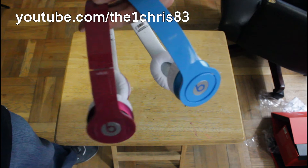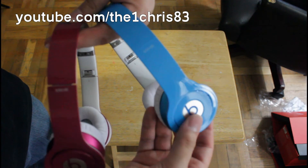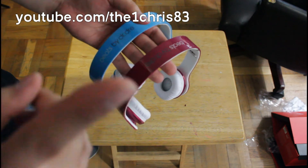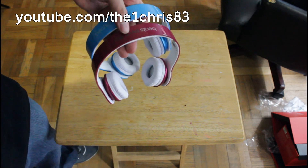Here you go — these are both headphones side by side. This is my fiancée's headphone and these are mine. These are the Smarty Blue and hers are the Bubblegum. They also have two other colors: a green and a purple. Hope you enjoyed the video, peace out.